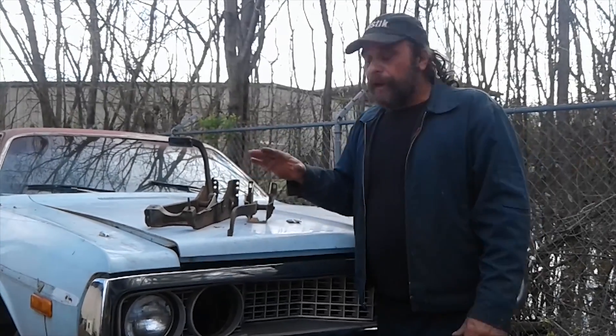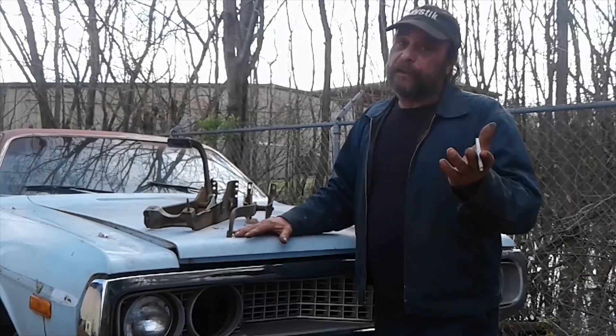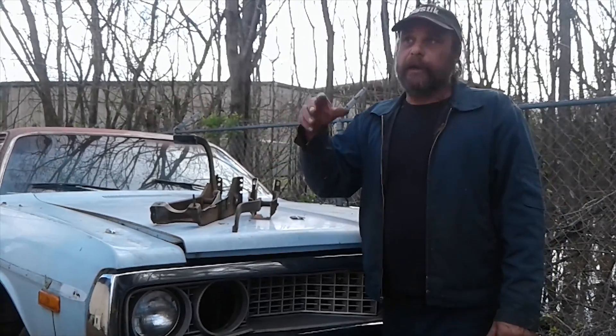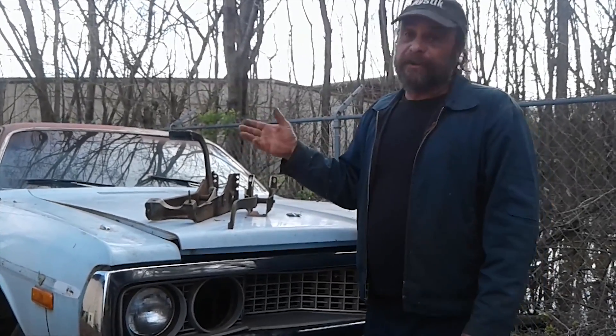So we figured we have to find legitimate 71 through 74 B-body pedals. Easier said than done — they just don't grow on trees. Reproductions, or even refurbished ones, were about $450, $500 with shipping. That's a lot of scuttles, especially when your budget on the car is like under $3,000.